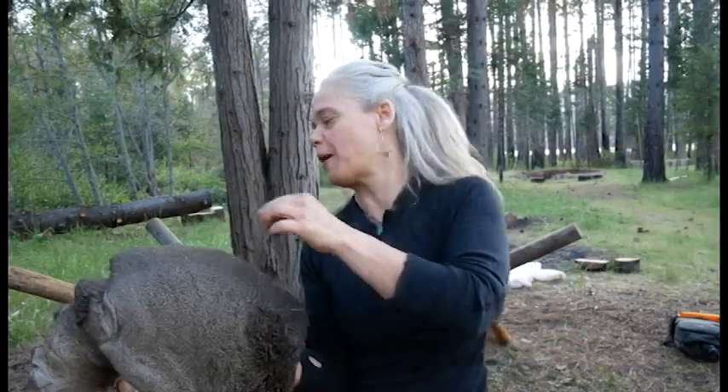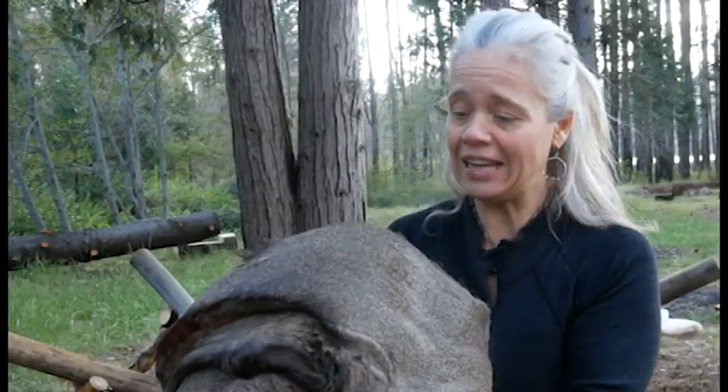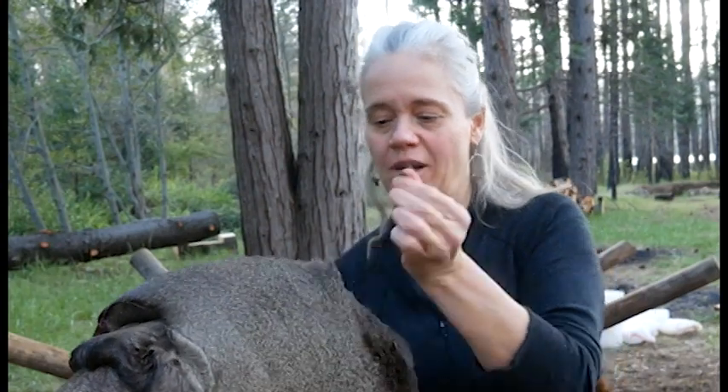Part two of sweating hides in preparation for brain tanning or bark tanning. This hide has been sealed in a bag sweating for about five days. It hasn't been super warm, so I felt I could go a little longer. If it was really warm — 70s or 80s — I would want to be getting on this within three or four days, as opposed to five or six.